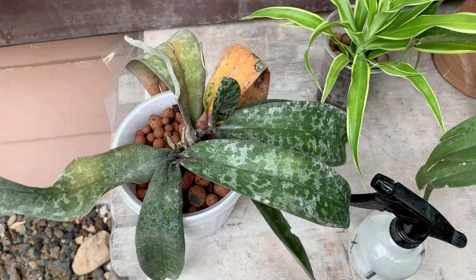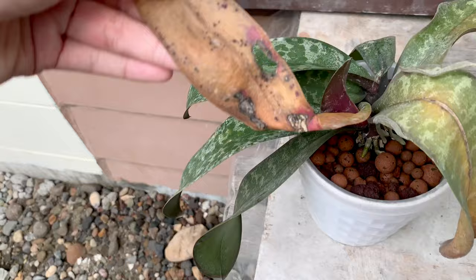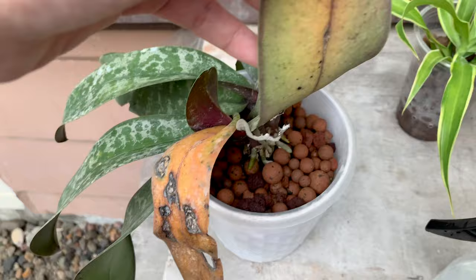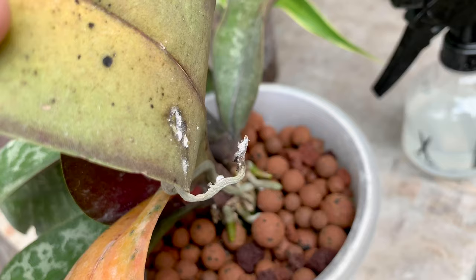Hello everyone, mabuhay! The leaves of my Phalaenopsis schilleriana are turning brown, and at first I did not mind them because I was busy and I thought it was okay. But look at this now — this leaf is turning very ugly, and this is not the oldest leaf. This one is. And I found that there are mealybugs.